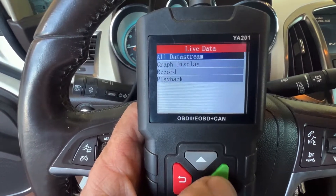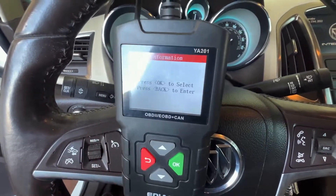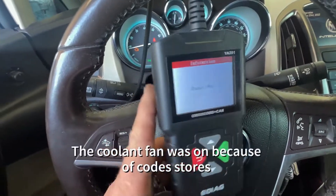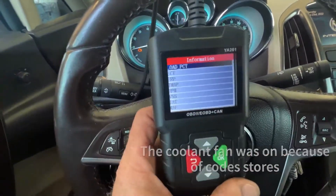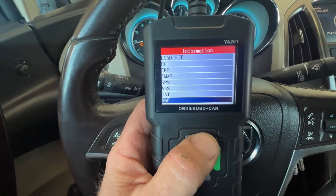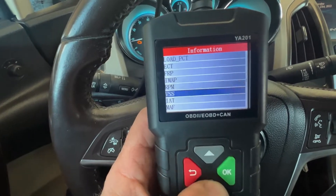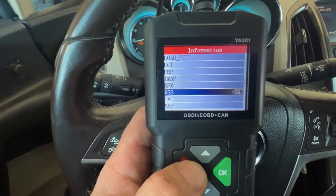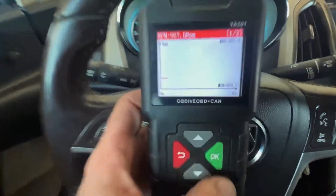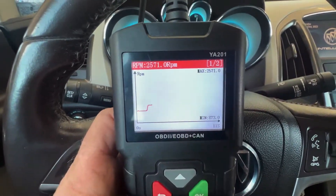We didn't do the live data yet. Live data is really neat because it has graph display. It gives you the options of what you can graph. We can do something simple like RPM so you can watch it, or pick more than one thing like RPM and vehicle speed sensor. Now you can see two things picked — there's RPM, and it'll give minimum and maximum. We can rev it, see where we're at, and then it still shows the maximum, and there's the graph.